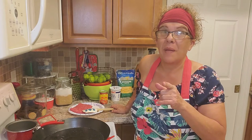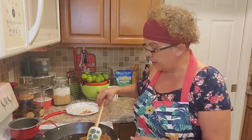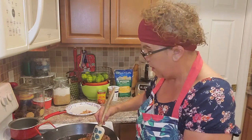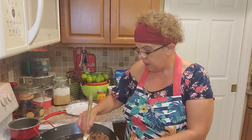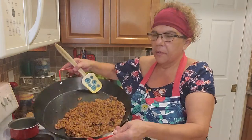Our ground beef is done. We went ahead and broke it up small with the spatula. I grabbed the taco seasoning mix. We don't really have to drain the ground beef because there's not much fat — just a little tiny bit from the salted pork. These smothered burritos are going to be huge! You can use shredded chicken, shredded steak, or whatever you prefer — I'm using ground beef today.